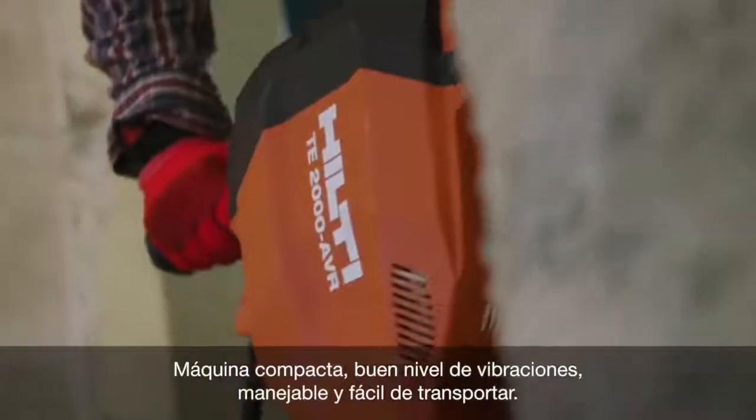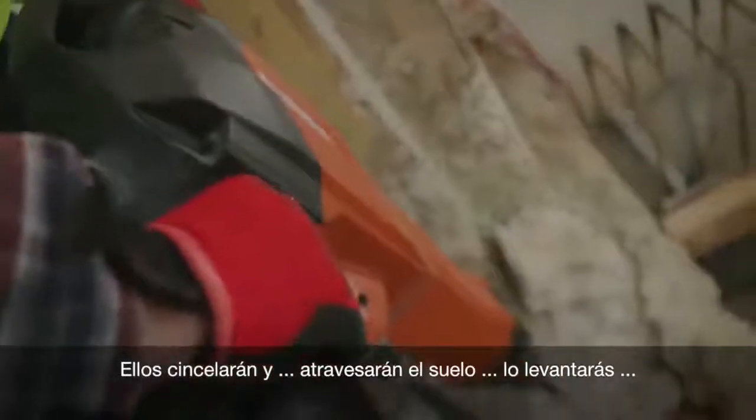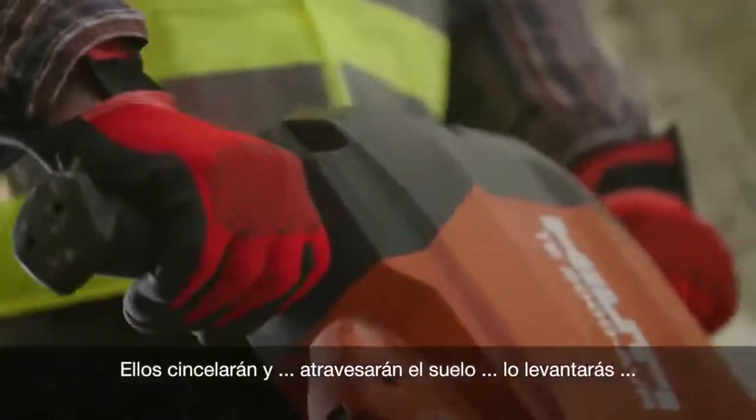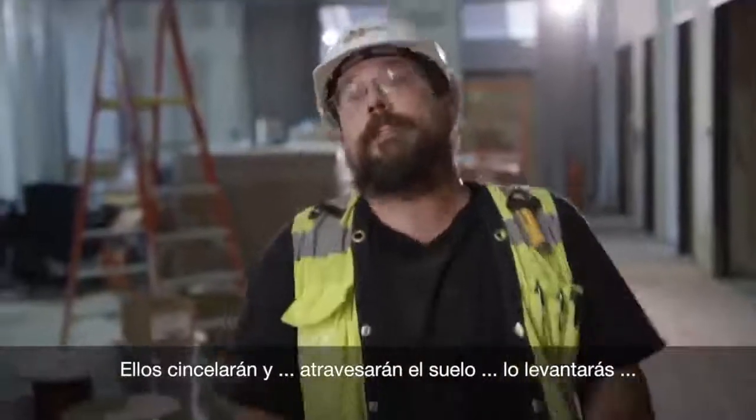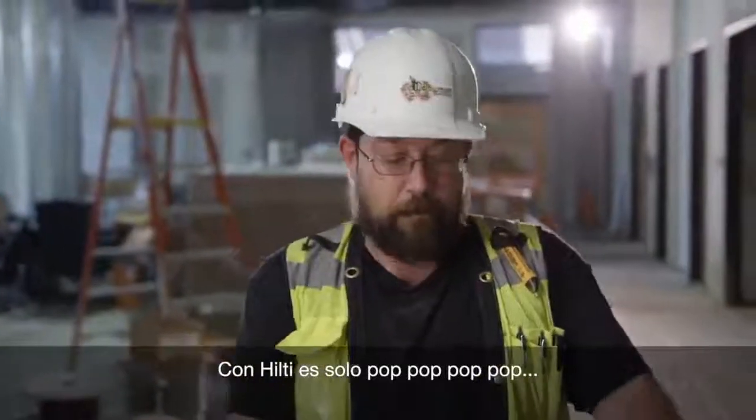Compact machine with vibration is very good, light to try. They'll be jackhammering, and get through the floor, and then have to lift it back out. That Hilti, they just go brr, brr, brr, brr.